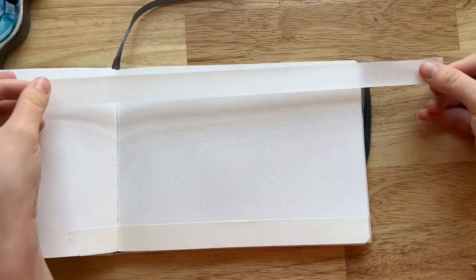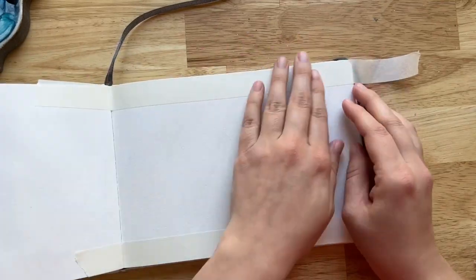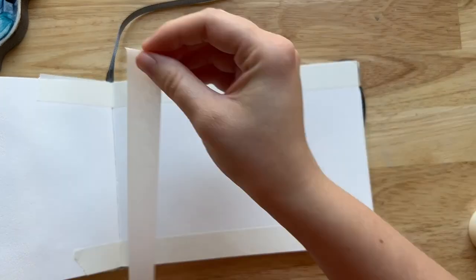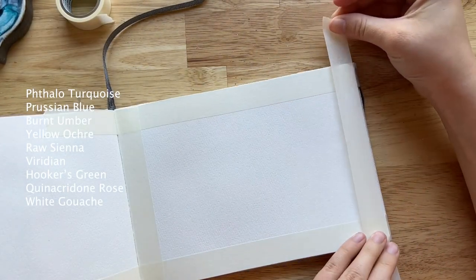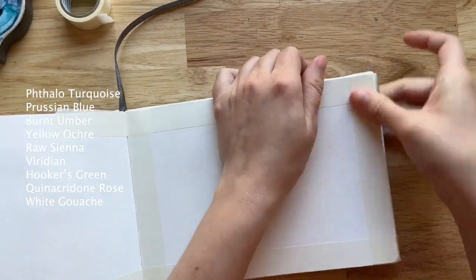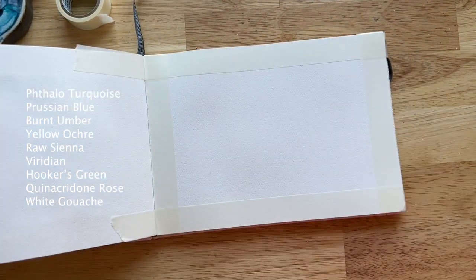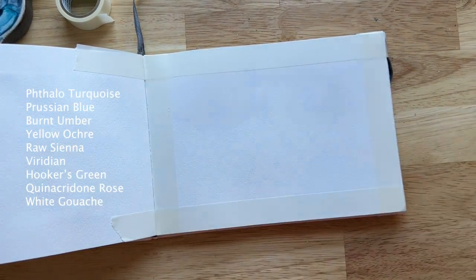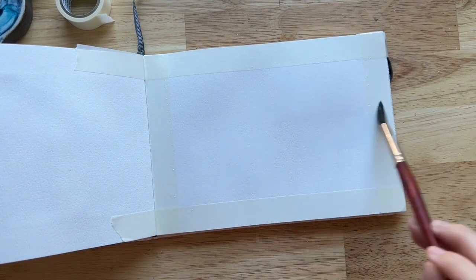First things first, I'm just taping down my paper like I normally do in my journal using extra-long pieces of tape so I can wrap the tape around the journal. I also make sure to tape top, bottom, and then side to side, and I order the pieces of tape to be parallel so that the pieces don't really touch each other.